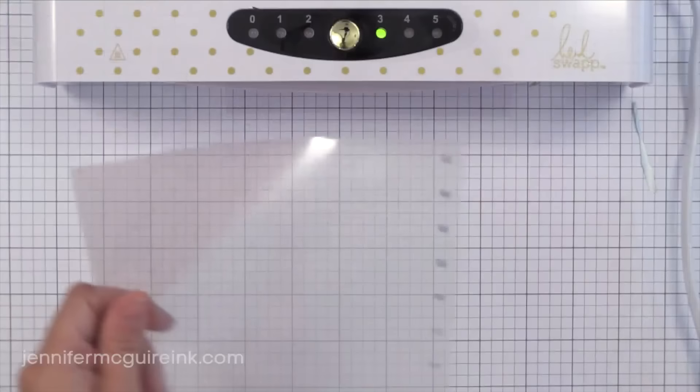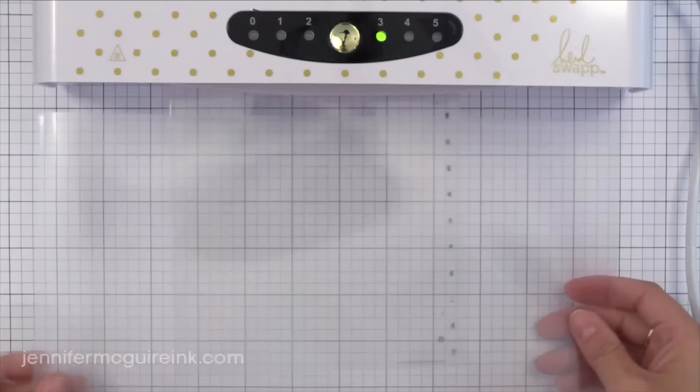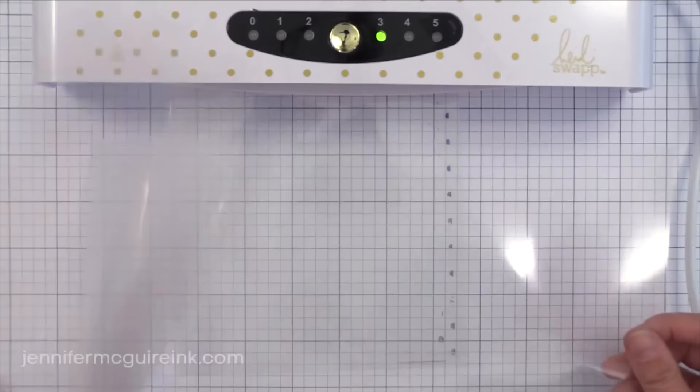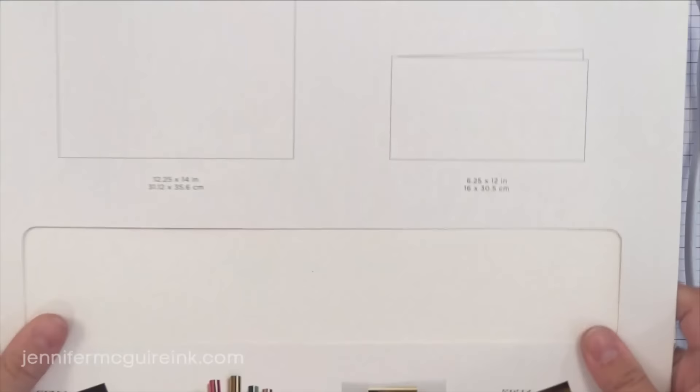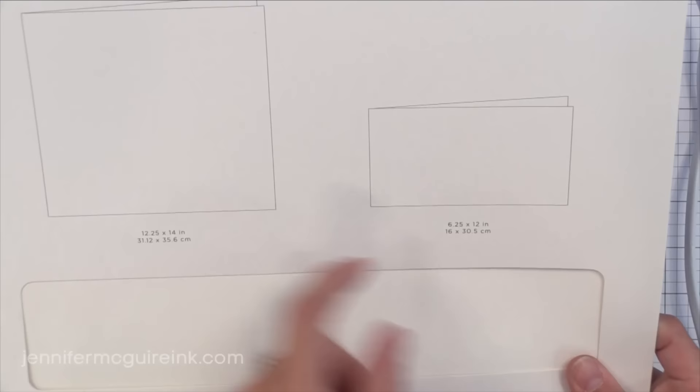The Mink machines also come with transfer folders, or carrier sheets. The Mini comes with a small one that's about six by six, and the large Mink comes with a giant one that can fit a 12 by 12 scrapbook page. For either machine, I recommend buying an extra pack of transfer folders — they're inexpensive, about five dollars for a package. The package includes a large transfer sheet that works with the big machine or can be cut in half for the smaller machine, plus one long narrow transfer folder that works with the Mini too.